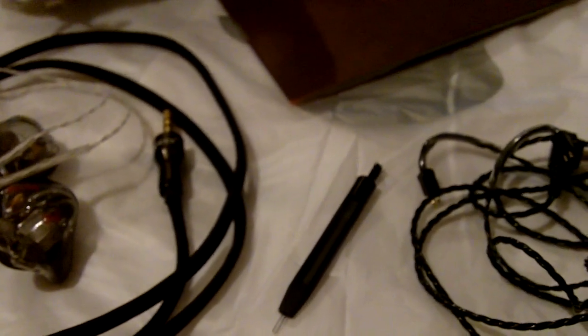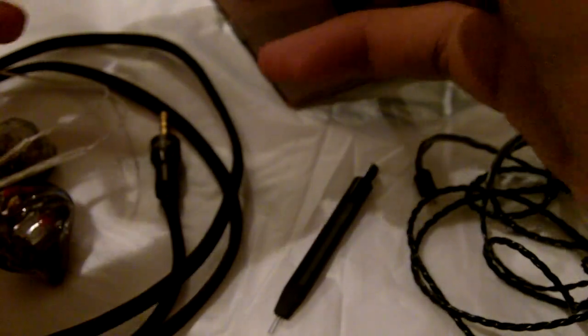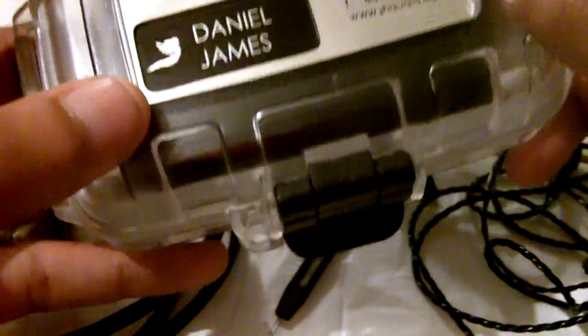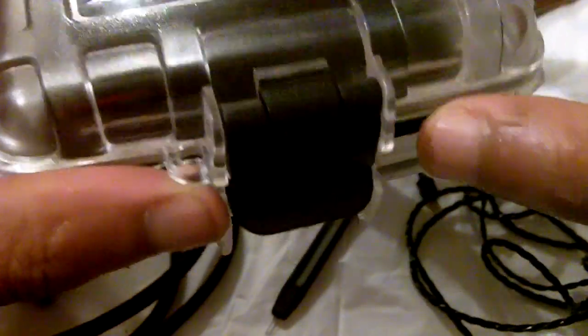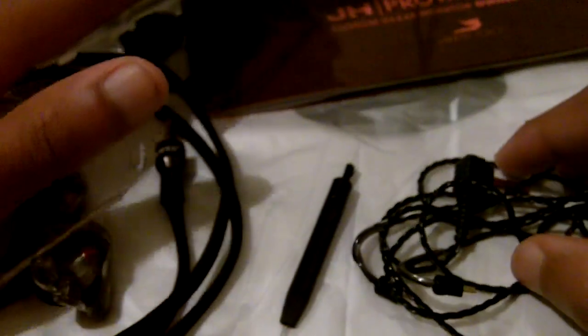When you finally receive your JH13 Pro custom earphones, it'll come in a box with shipping labels on it. Open that box and you'll have an OtterBox case with your name engraved on it. You'll also get a manual, and in the box you have a velvety pouch. Within the pouch you'll have your custom earphones attached to the cable, wrapped up neatly.